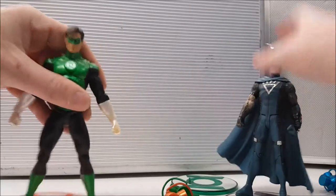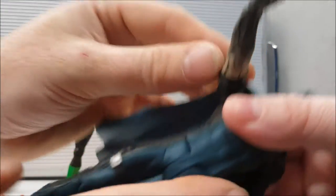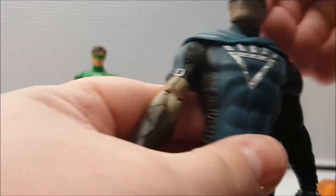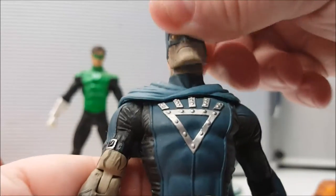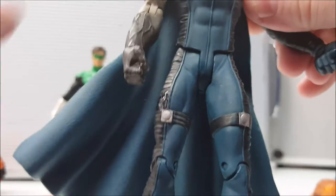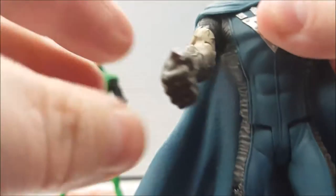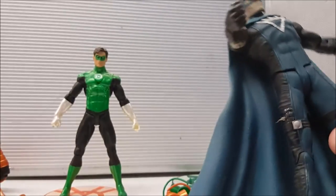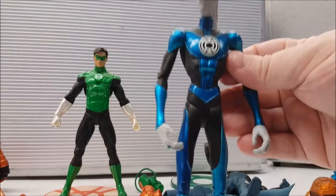Even though Black Hand wasn't a popular character, he was in fact one of the main characters of the storyline, and the figure itself is pretty cool. He's got the dead hand, and look at the articulation — he has veins and a very flexible, rubbery cape that won't get in the way of any articulation. Head movement is right to left on a slight ball joint. Arms go out and up and down with no bicep twist but wrist twist is present. Legs go up and down with a twist at the kneecap.